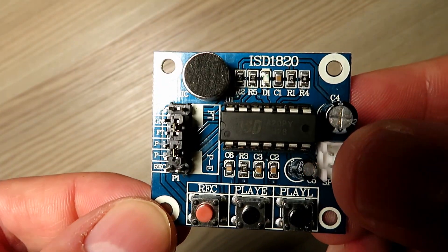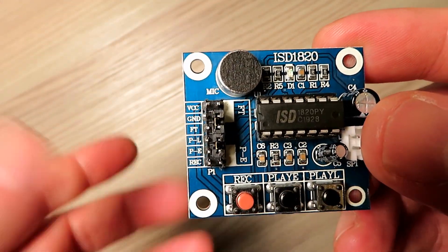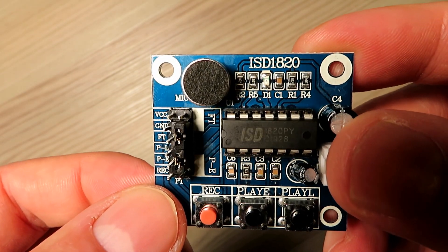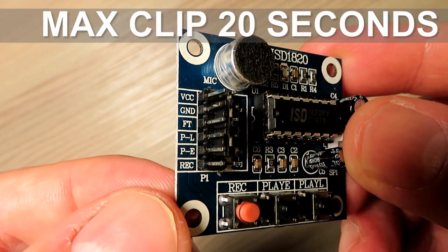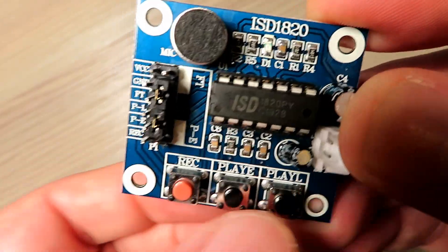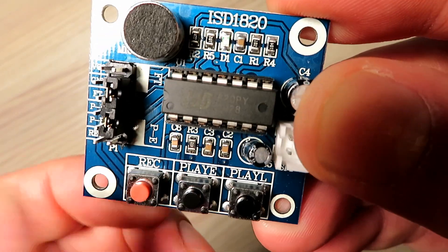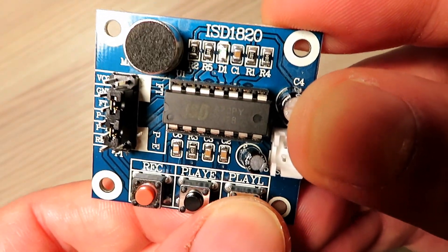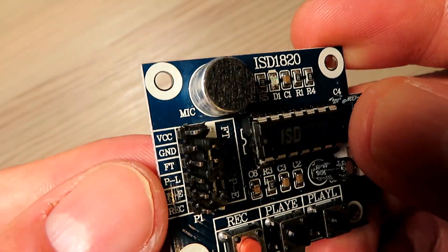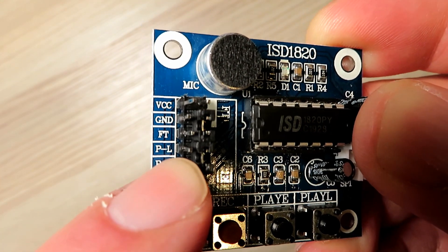This is probably one of the cheapest ways of doing it. There may be smaller units available — they put things in playing cards for recording messages — but this is the ISD1820 board, which a lot of robot builders use to record and reproduce sound with an Arduino. It has push buttons on the board: hold this button to record your message, a momentary push of this one will play the message completely, and holding this one down will play it only while the button is held. You can also get it to loop and various other modes, and the good thing is you can trigger these inputs — record, play, extended play, loop — with an external device.